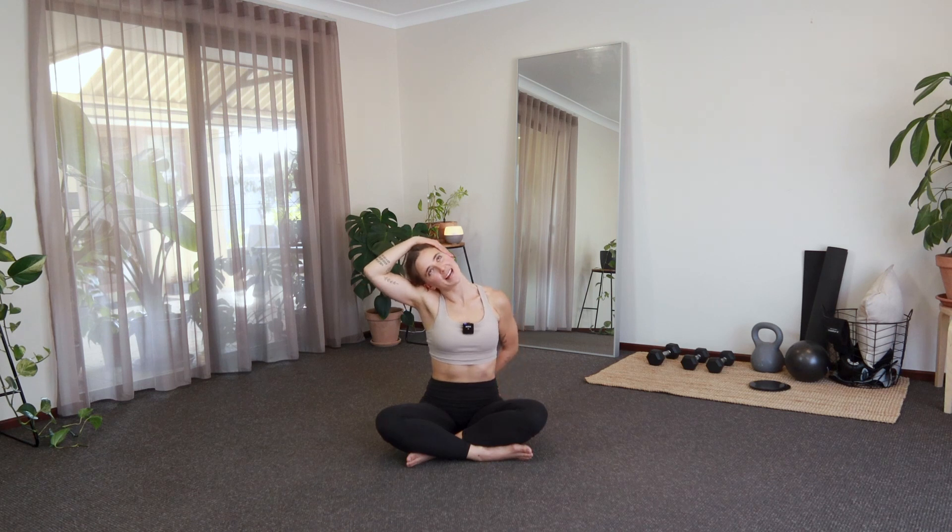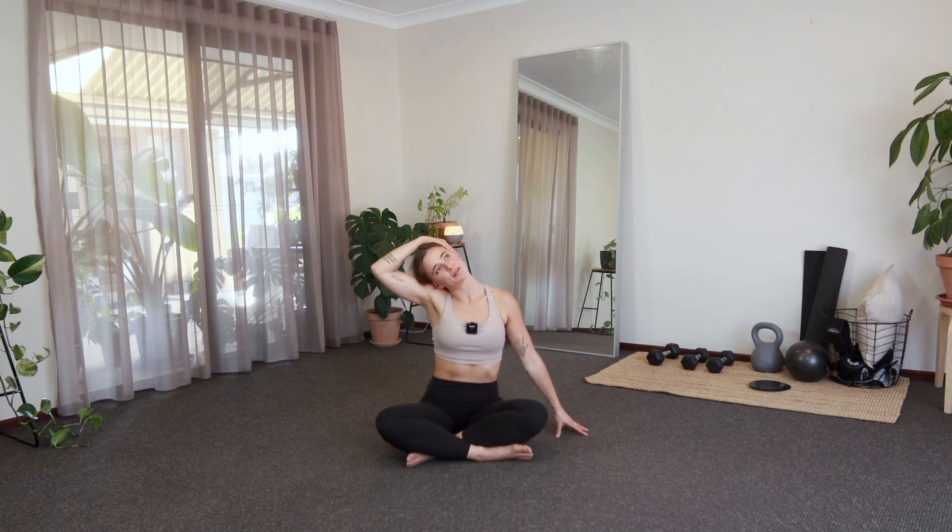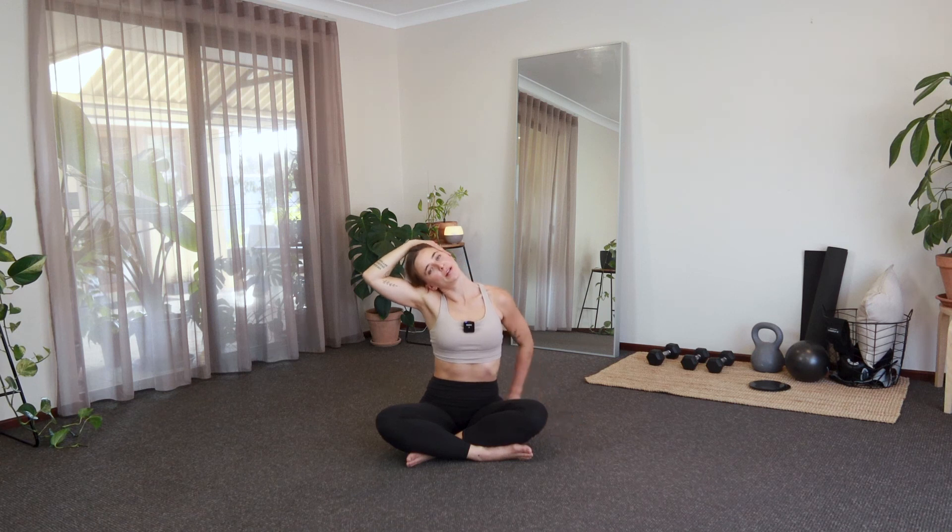And then we'll release there and swap sides — right hand, left ear. Left fingertips are pressing into the floor, you can bring them behind your waist. And then you can just add that little rock if you like, keeping that gaze nice and soft. And then we'll gently release and you can just sort of shake the head out a little bit, side to side, a little up and down.